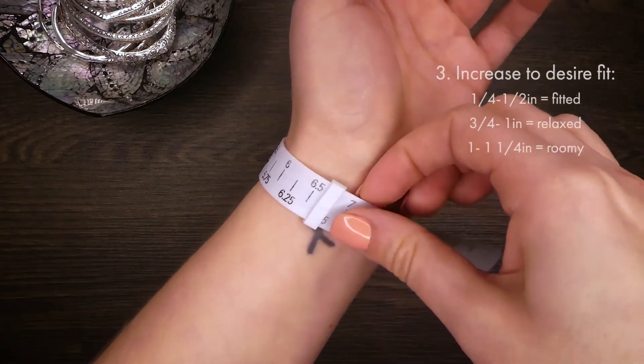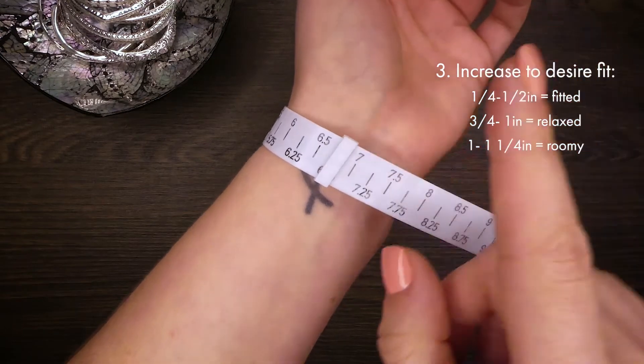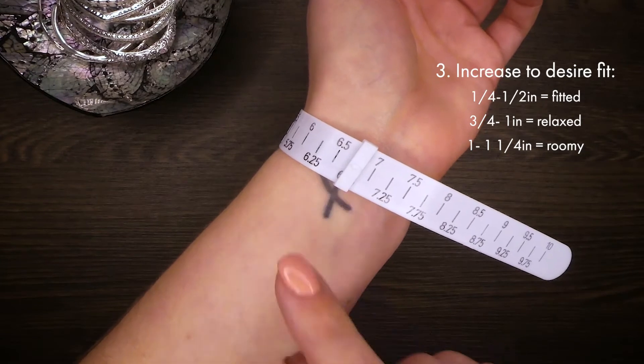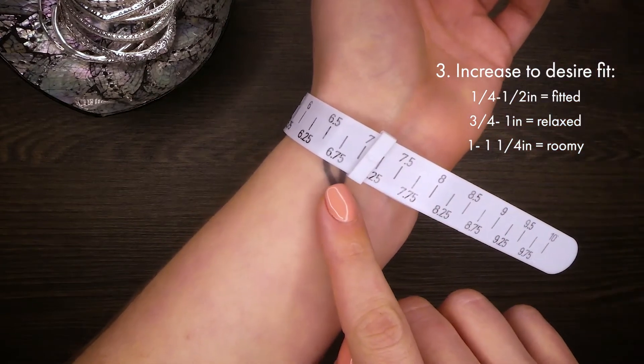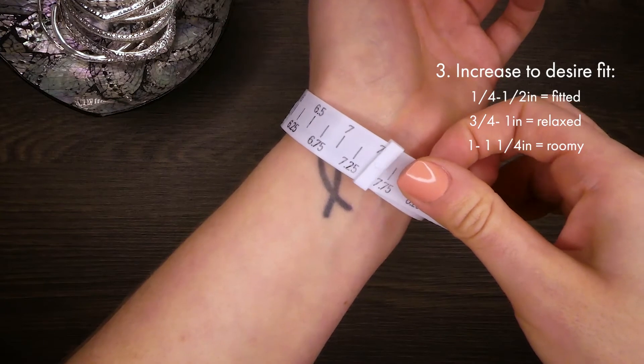Next, increase the wrist measurement based on how you want the bracelet to fit. For a fitted experience, add one-quarter to one-half of an inch. For a relaxed fit, add three-quarters to one inch. And for a roomy fit, add one to one and one-quarter of an inch.